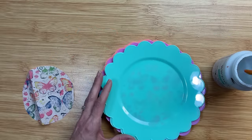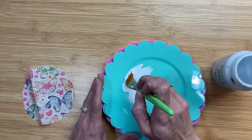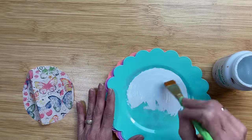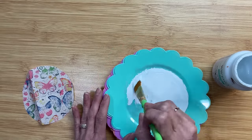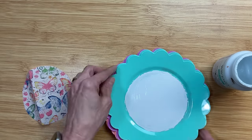Once I took the back ply off the napkin I didn't like that you could see the plate through the napkin, so I'm going to paint the center circle of each of my six plates with one coat of white Waverly chalk paint and then we'll let that dry completely.